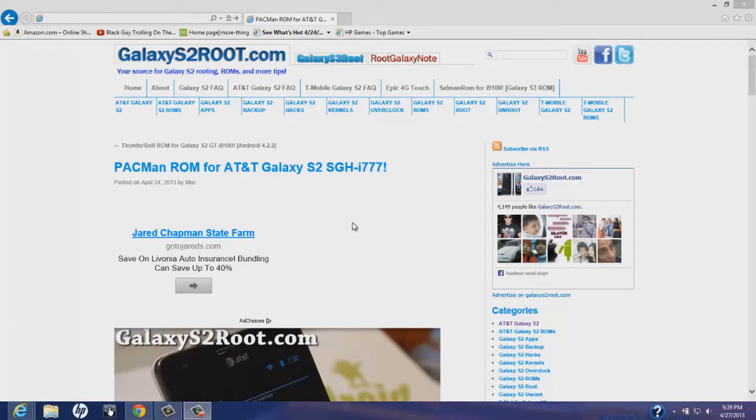Hey, what is up YouTube! Today on the Geeks Tech Corner we're going to be installing the Samsung Galaxy S2 GSH i7 Pac-Man ROM.